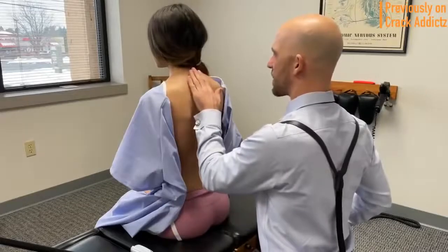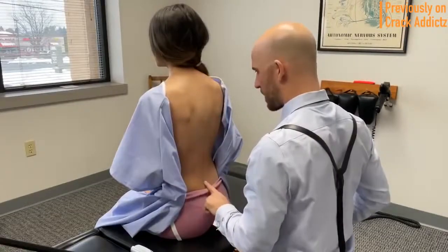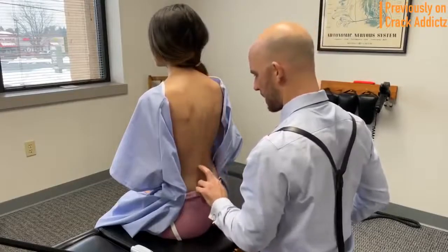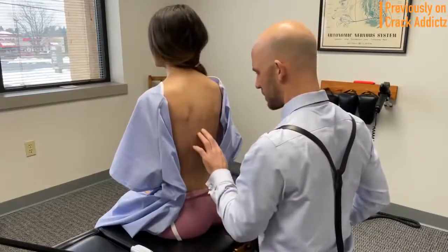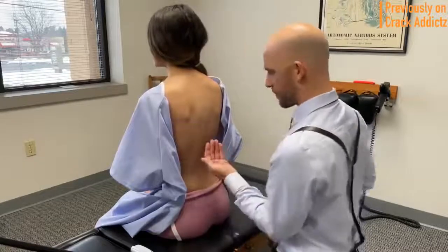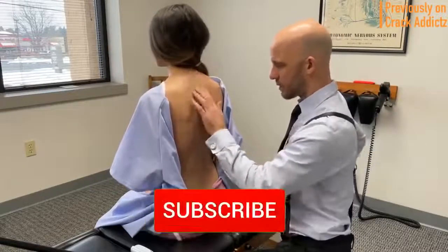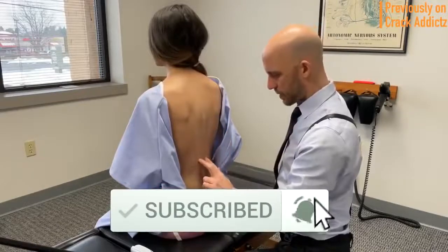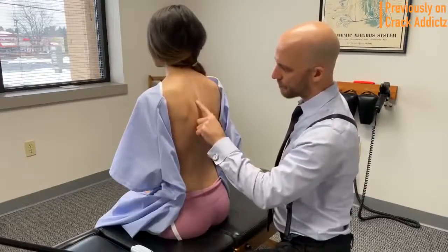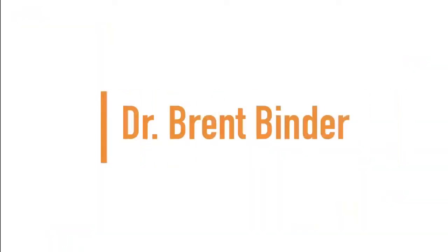What is going on crack addicts, welcome back to the channel. In today's video I'm going to be posting a wide variety of chiropractic adjustments from some of your favorite chiropractors — some of the most loved and most well-known on YouTube. All of their links will be in the description. Make sure you hit the subscribe button and turn on post notifications so you don't miss any content. Now let's get into it. Up next we have Dr. Brent Binder.